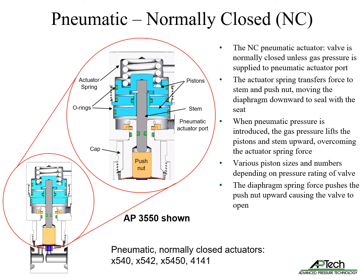There are various piston sizes and numbers depending on the pressure rating of the valve. The diaphragm spring force pushes the push nut upward, breaking the seal and causing the valve to open.